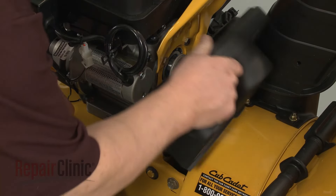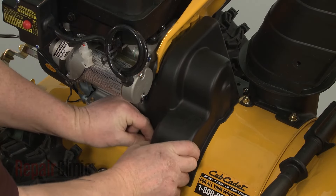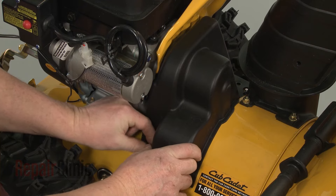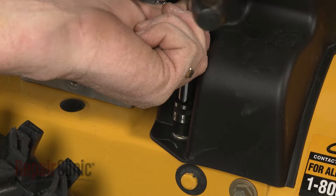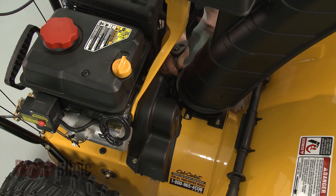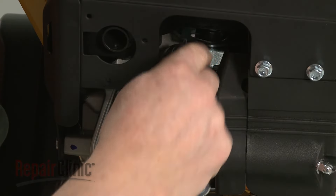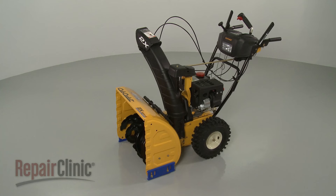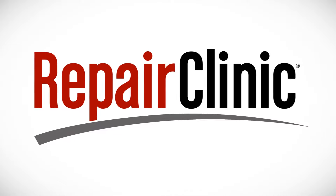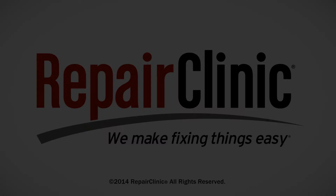Replace the belt cover, re-thread the bolts and tighten. With the repair completed, reattach the spark plug wire and boot, refill the fuel tank, and your snow blower should be ready for use.